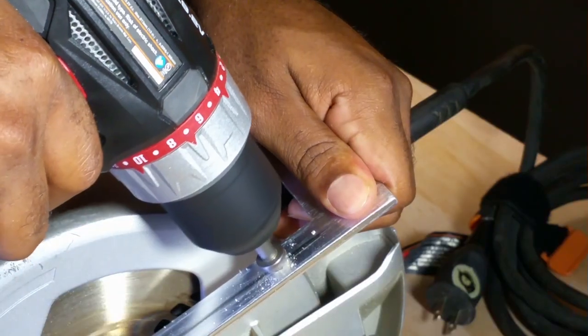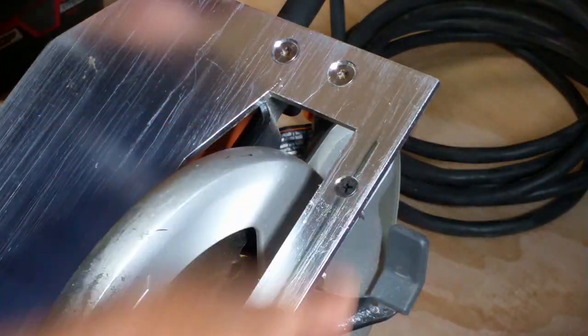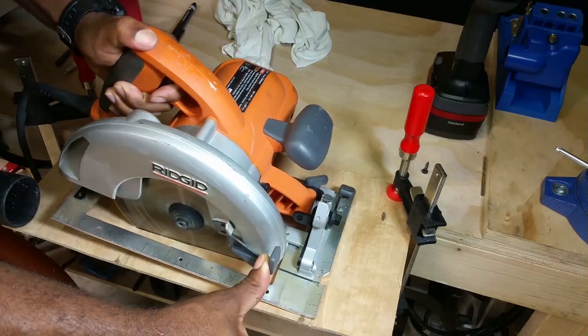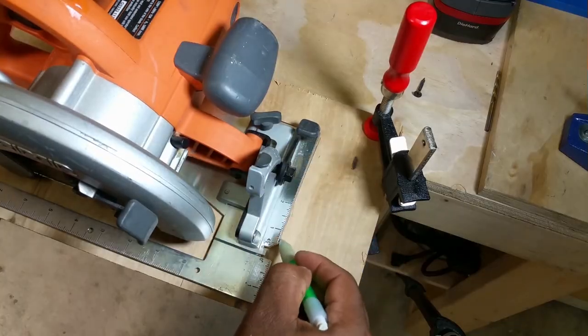As we get into the build, I mark three screw holes, drill them out, and with the countersink bit, I open up the metal for the screw head to sit nice and flush. With the blade guard up, I carefully cut the saw blade into a quarter-inch piece of ply. This piece is used for the bottom to provide zero clearance.